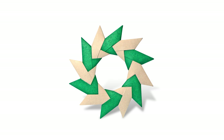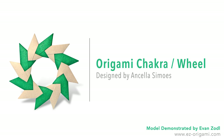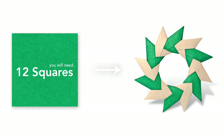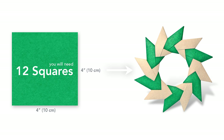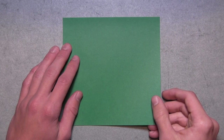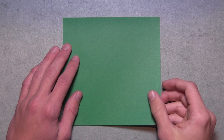Hey guys, this is Evan from Easy Origami and today I'll be teaching you how to fold an origami chakra designed by Ancelis and Mohs. This is an excellent modular model and it's very simple to fold. This model requires 12 square sheets of paper. Each unit is folded from one square and I recommend using 4 inch or larger squares. Using 4 inch squares will result in a model about 5 inches wide. I'm going to be using larger paper with color on one side and white on the other just to make it a bit easier to follow along.